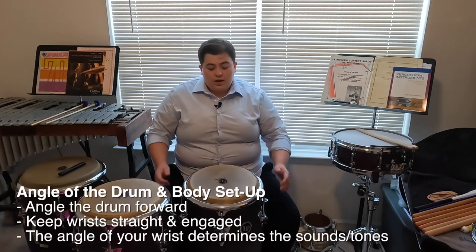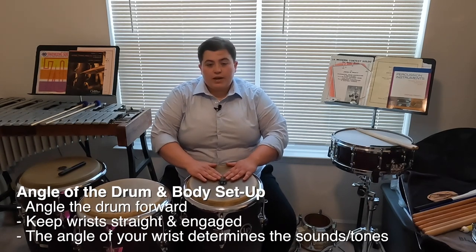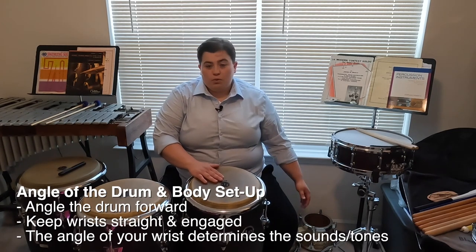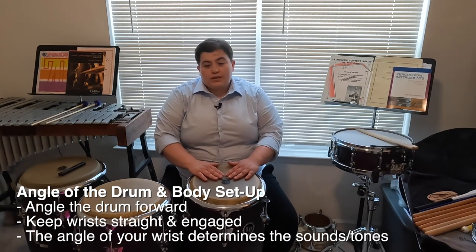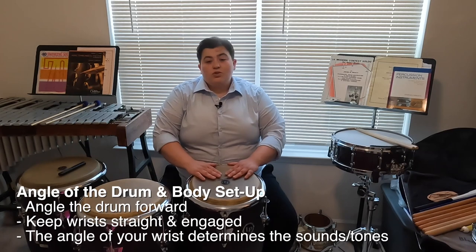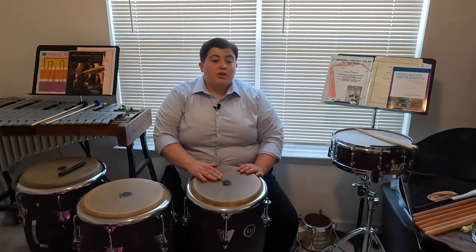Angling the drum forward is going to help with two things. First, it's going to help with wrist orientation, which needs to be straight and engaged. It's also going to help the bottom of the drum resonate a little bit more so that there's an opening at the bottom. When we're playing conga and djembe, the angle of our wrist is going to determine the sound and the tone of our stroke. This is similar to embouchure on wind instruments or bow hold on string instruments.